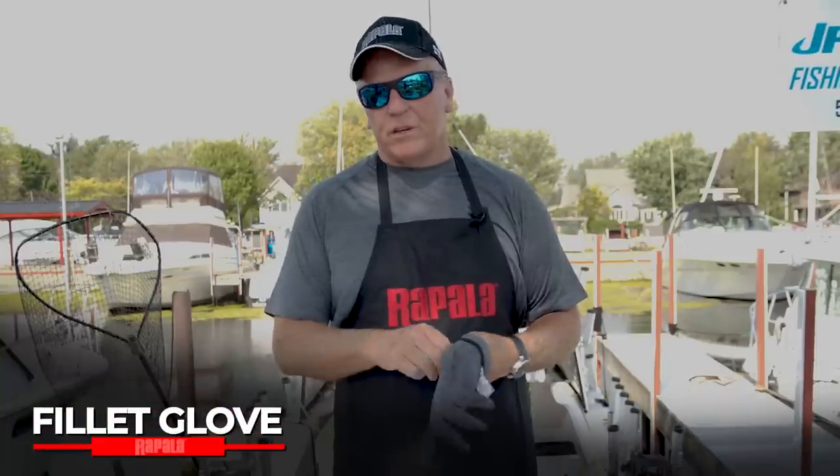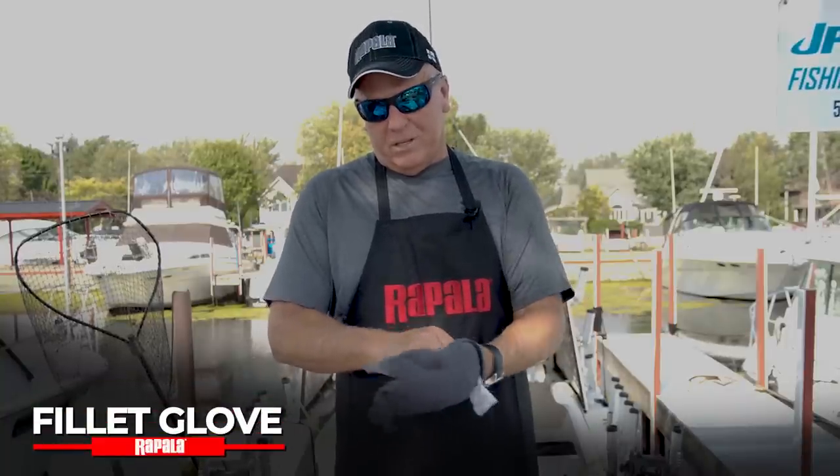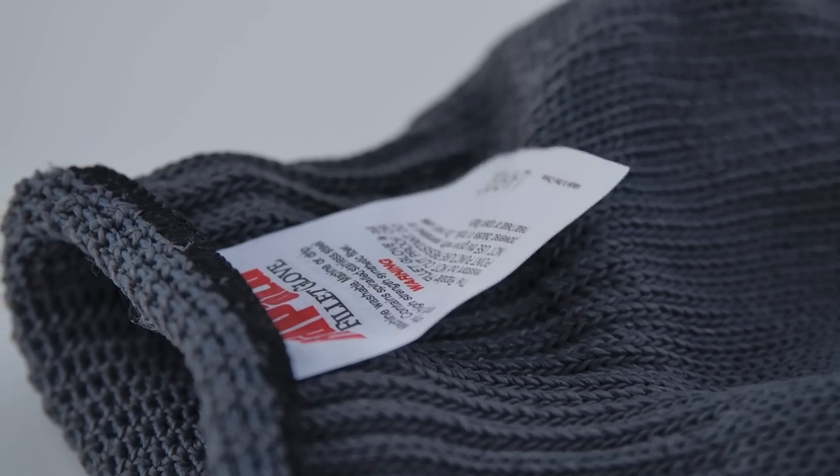One of the important things when you're cleaning fish — and I do not do it without this — is this glove. It's a Rapala product and they come in sizes from small to large. A good thing to do prior to using it is make it wet because then it grabs the fish. We have a slippery, slimy fish and an ultra-sharp knife. It's not a matter of if you're going to cut yourself, it's how bad the cut would be. Buy one — they're worth it.